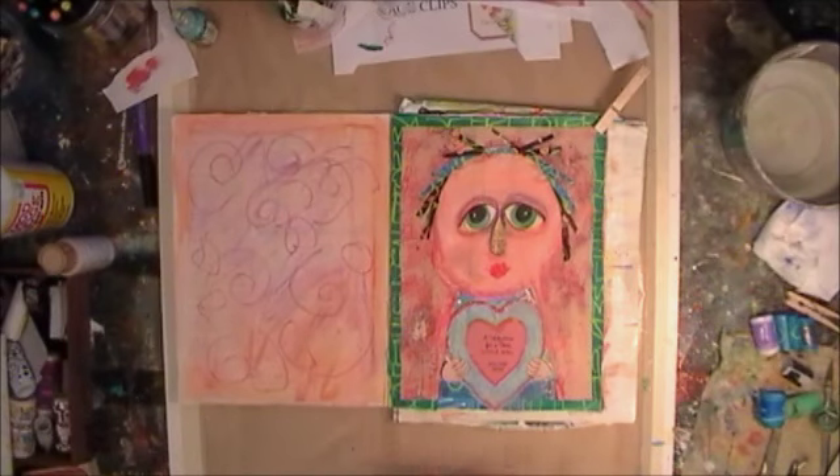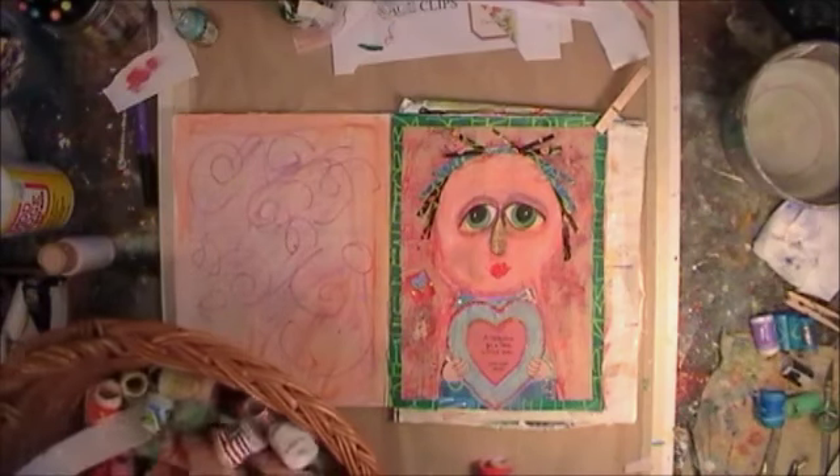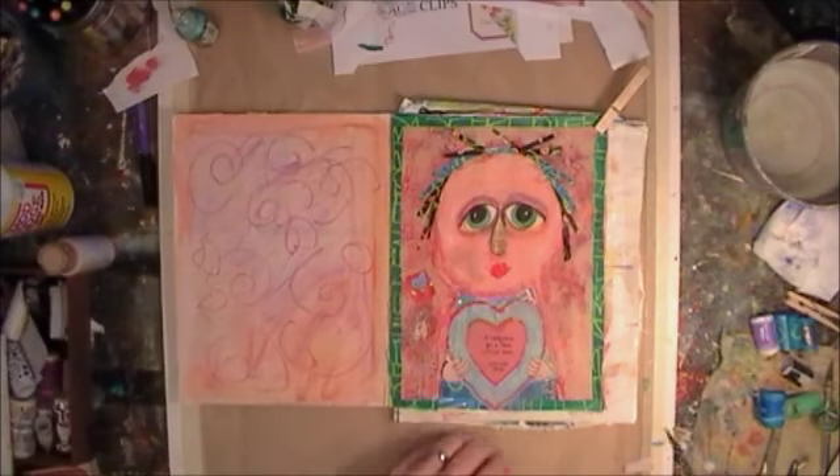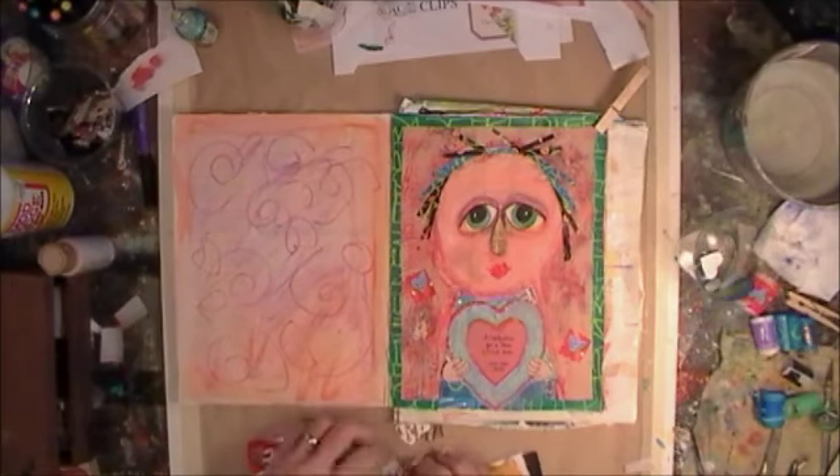Some little hearts — those are just some hearts I painted on tape. Putting those down, I have some hearts cut out that I'm just going to randomly put down in the background.